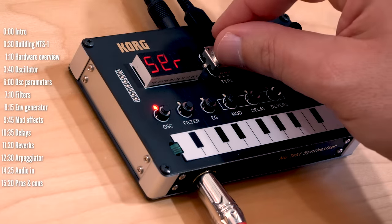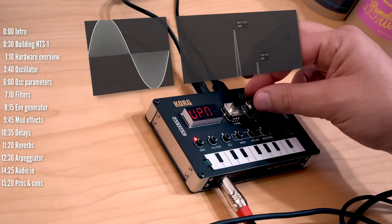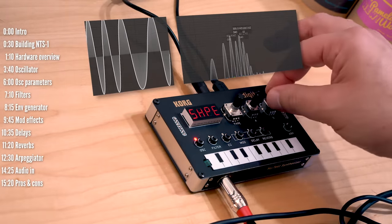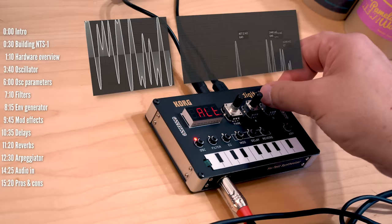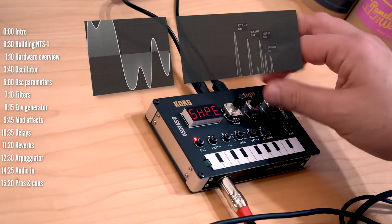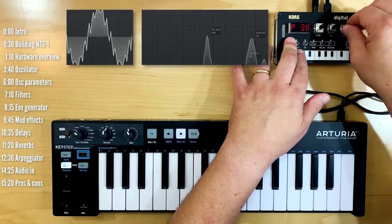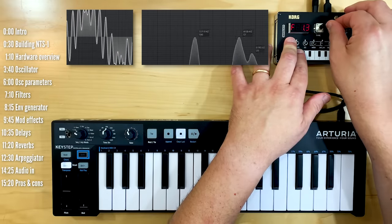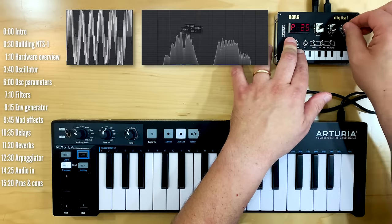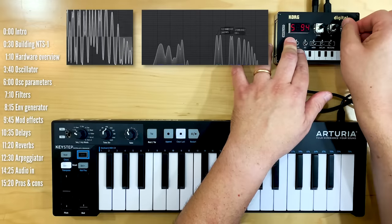The NTS-1 also has the FM or VPM engine from Minilog XD and Prologue, and this engine is actually pretty nice. There's a ratio control here. Of course the LFO applies here as well — both for pitch, which is interesting for bend, as well as for the shape.